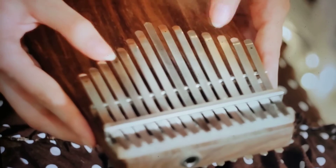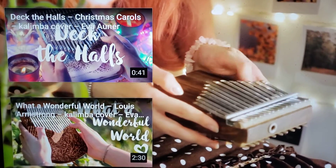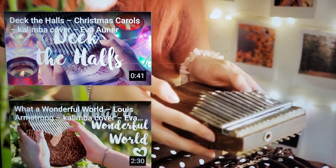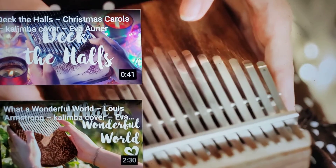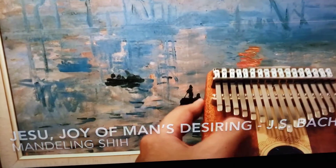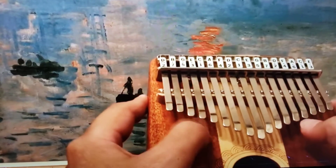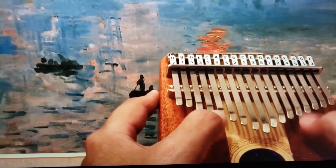It's called a finger piano, a kalimba. Isn't that beautiful? Of course, this is a smaller one. Sounds tinier.